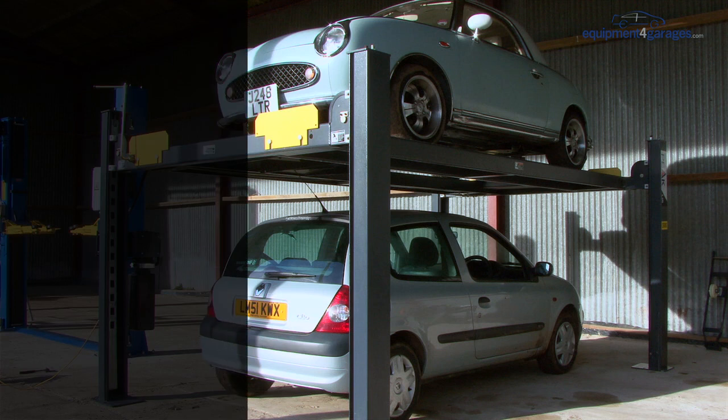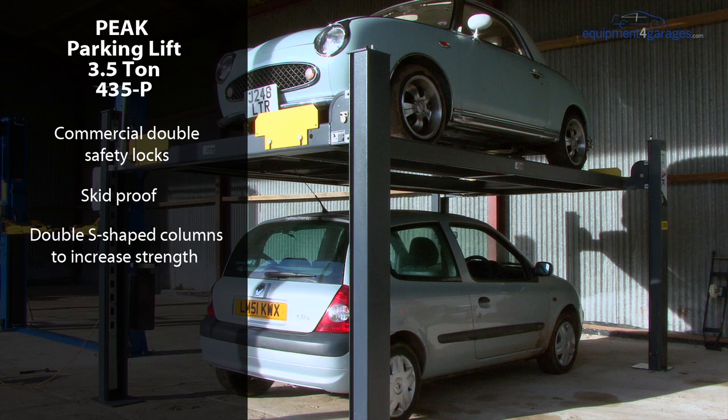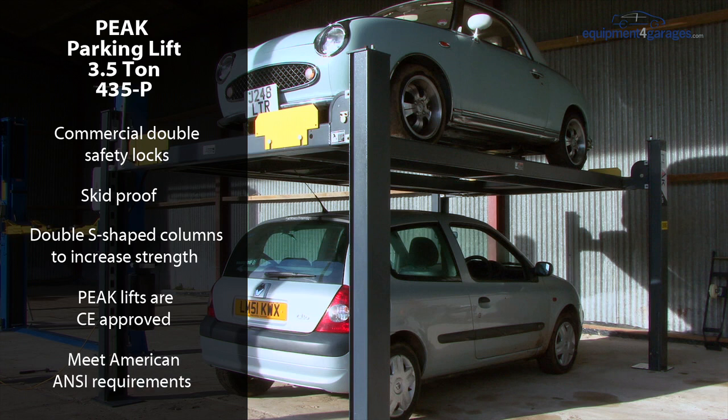This high-end lift offers the following quality features: commercial double safety locks, skid-proof diamond platform, and double S-shaped columns to increase column strength. Peak lifts are CE approved and meet strict American ANSI requirements. More detailed specifications on this lift can be found on our website.